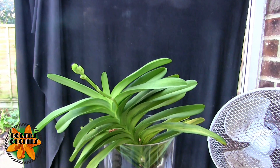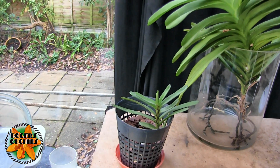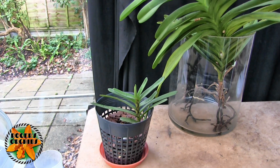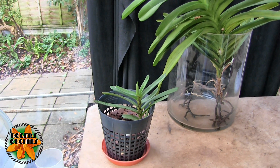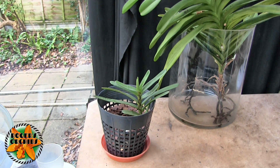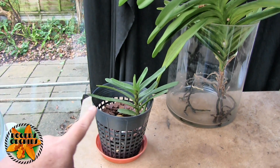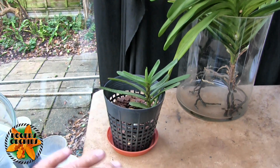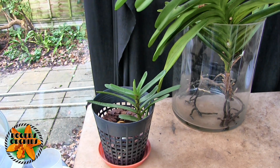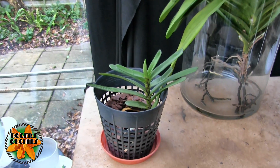Now the Renanthera — however you want to say it — suddenly dramatically started to change when the heating came on. It reacted very badly to the dry air and dropped four leaves in about three days. Given that this is a project orchid we've been watching — tracking the new leaves forming and counting them — suddenly we've got to take four off, and there's another one about to go.